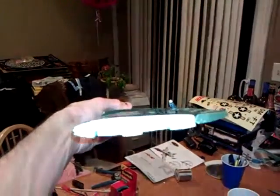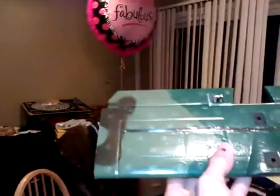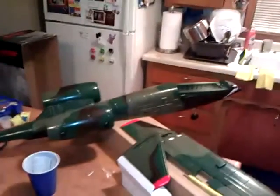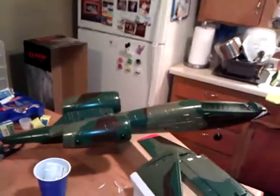Once again, Loctite everything — all screws, all areas. Now on the CG: it can be tricky because people using the same setup can get different results depending on their LiPo pack weight. Someone might have a 3000mAh pack that weighs significantly more or less. The general guideline is to keep the back of your battery about half an inch to three-quarters of an inch forward of the main wing. You'll need to experiment a bit. Come back for part three where I'll cover a couple of other important things that are actually a little wrong with the kit.